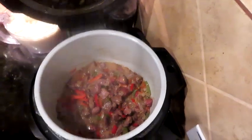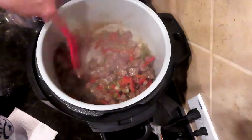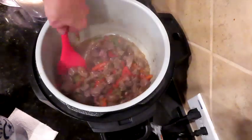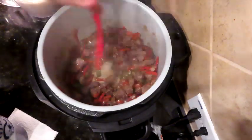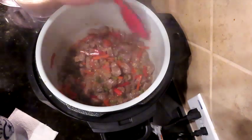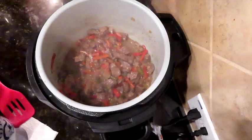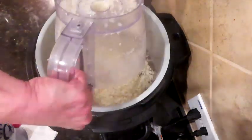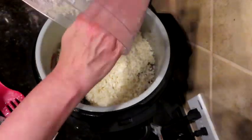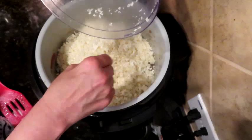I have added about a tablespoon of our coconut aminos, a capful of our rice wine vinegar, about a tablespoon of our tamari sauce, and a little bit of sesame oil. This meat is almost cooked all the way through. We're going to go ahead and add our riced cauliflower and let it kind of hang out.